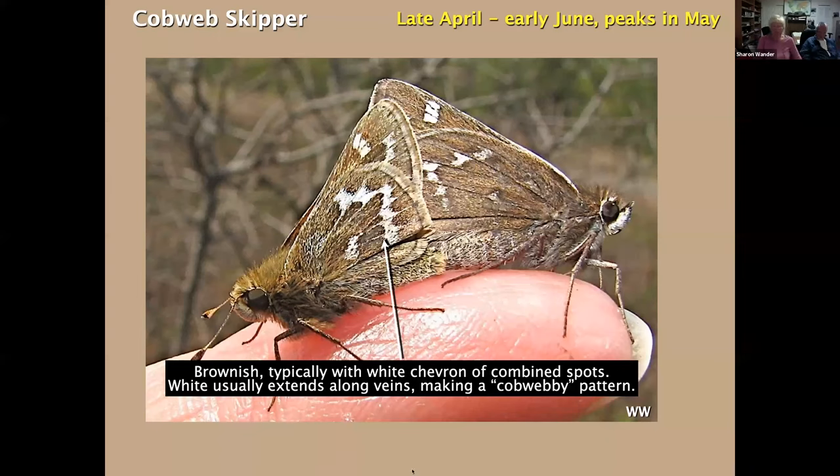The very first skipper we're privileged to see every spring is the Cobweb Skipper. This species won't just show up anywhere you happen to be butterflying. In North Jersey, you have to make a special trip to find the dry habitat that Cobweb Skippers like — typically a power line with bluestem grasses, dry and disturbed. In South Jersey, fire-prone habitats; they tend to be much more common there. Below, Cobweb Skippers are brownish, and their namesake marks are combined white spots forming a chevron with white extending along the veins, giving a cobwebby appearance.